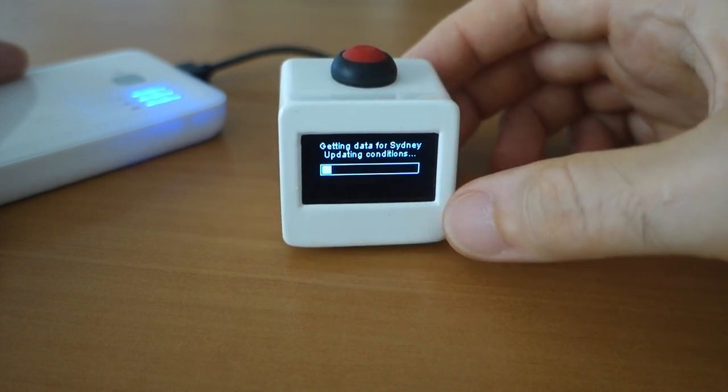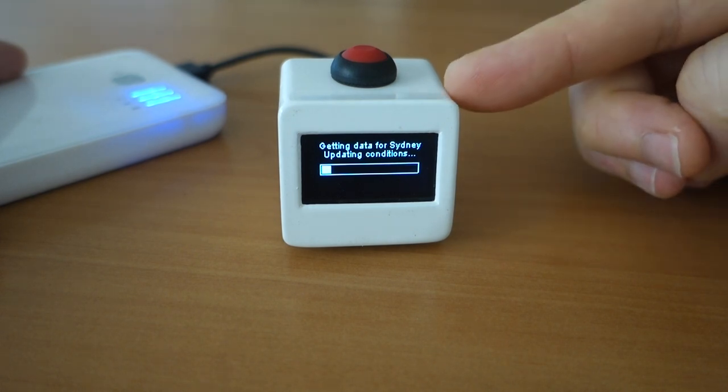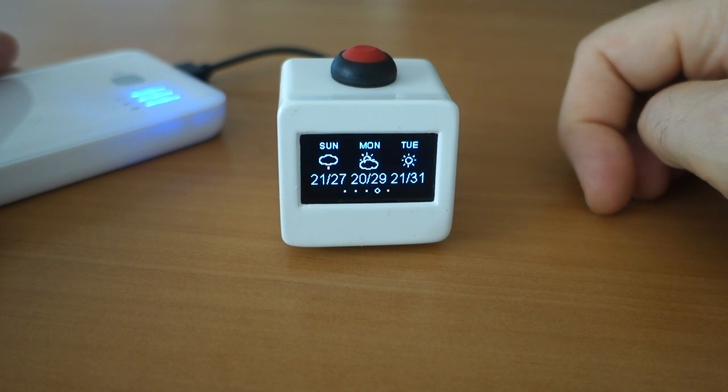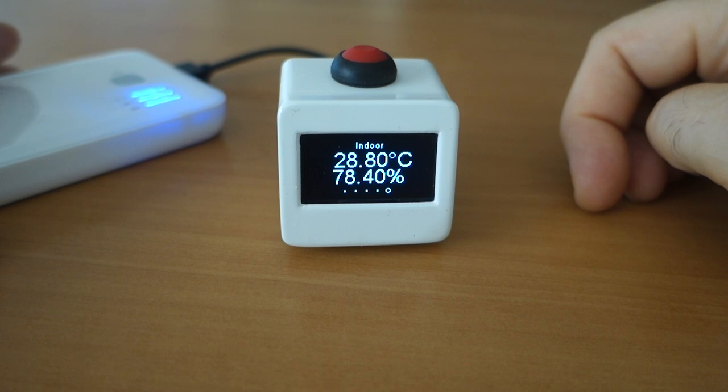If we give the unit a bit of a sharp bang, you'll notice it goes and grabs some data. This time it's grabbing the data for Sydney, where I currently am and where I live. And now we see the weather forecast for Sydney, which is somewhat better in February than Leeds and Bradford.